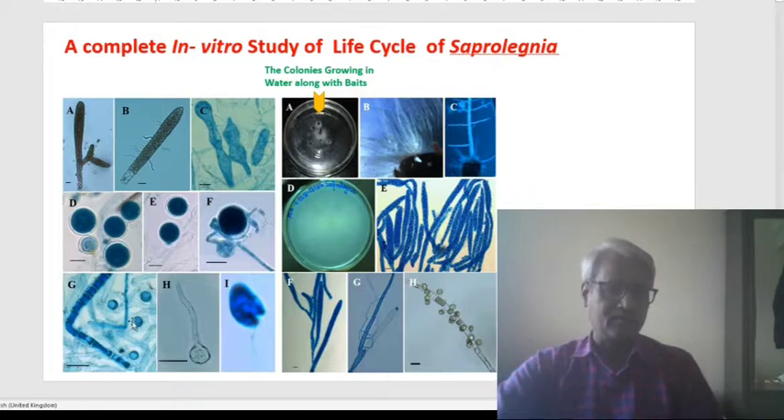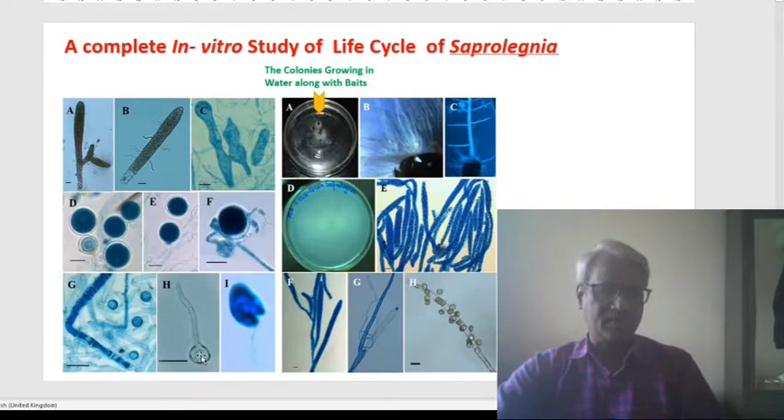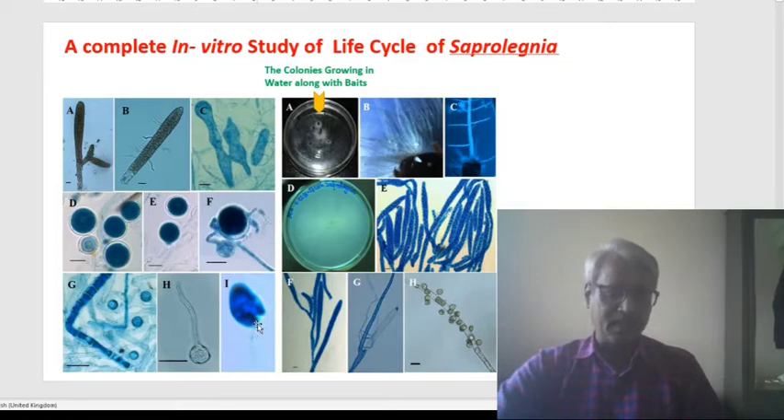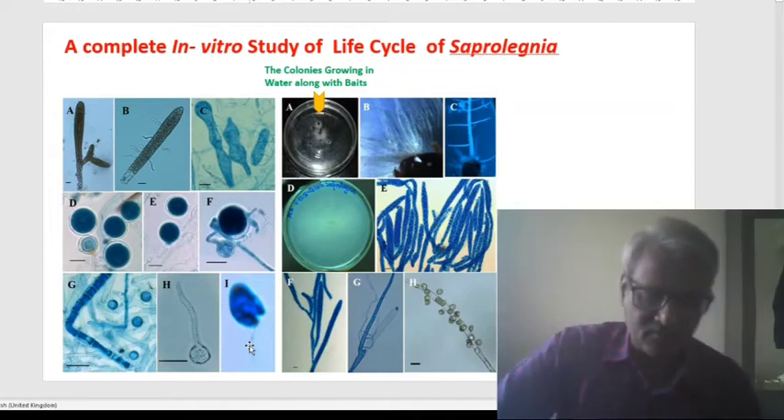Sometimes the zoospores withdraw their flagella — we can say these are the globose, hyaline, encysted zoospores. After encystment, they can germinate once they get favorable conditions. Here, very clearly, we can see the zoospore producing a tubular structure — this is the germ tube. This is the photograph of the pyriform, kidney-shaped zoospore, and this spore has very fine, flat, tender flagella. This flagella provides motility in water so that the zoospores can move in the water stream from one place to another.